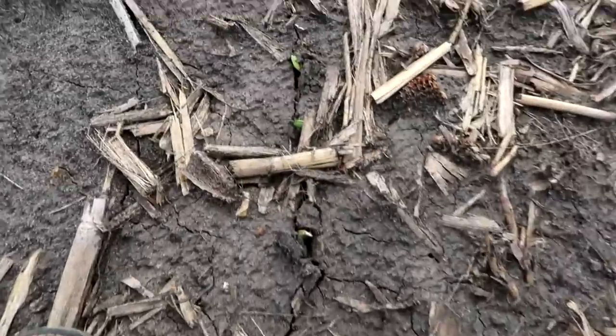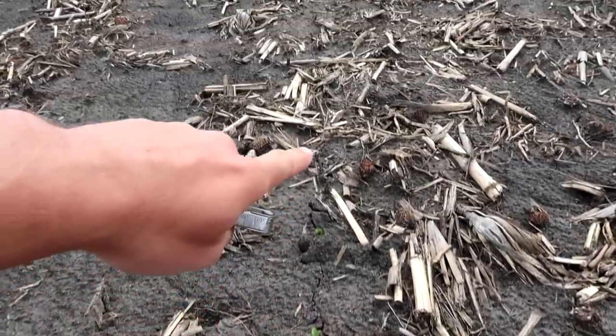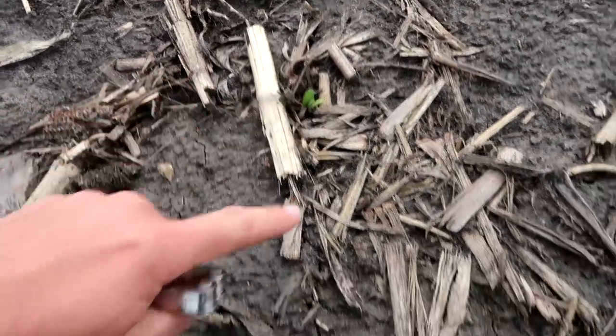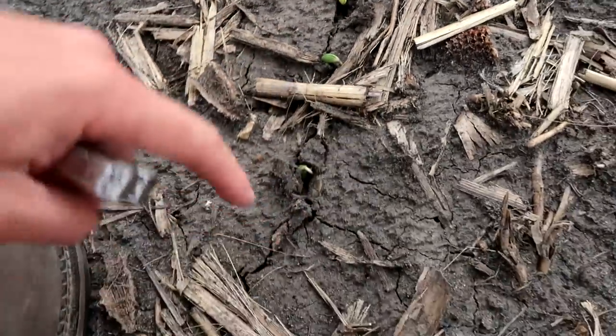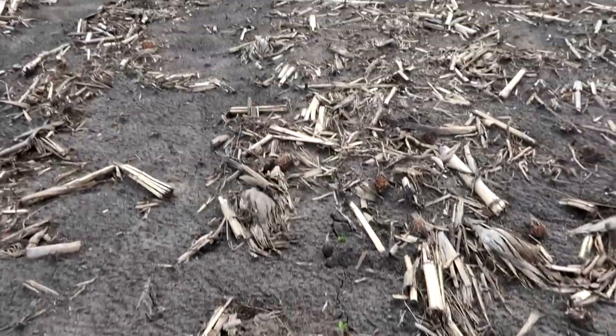Now this was one of our last planted fields of soybeans right here. You can see the beans are just starting to break through this crust and really start to bust the rows open. The cotyledon, as we call it, is starting to pull through. That's this piece right here — that's actually the soybean that comes up first. A soybean actually kind of arches and comes up backwards, as I call it, from the soil.